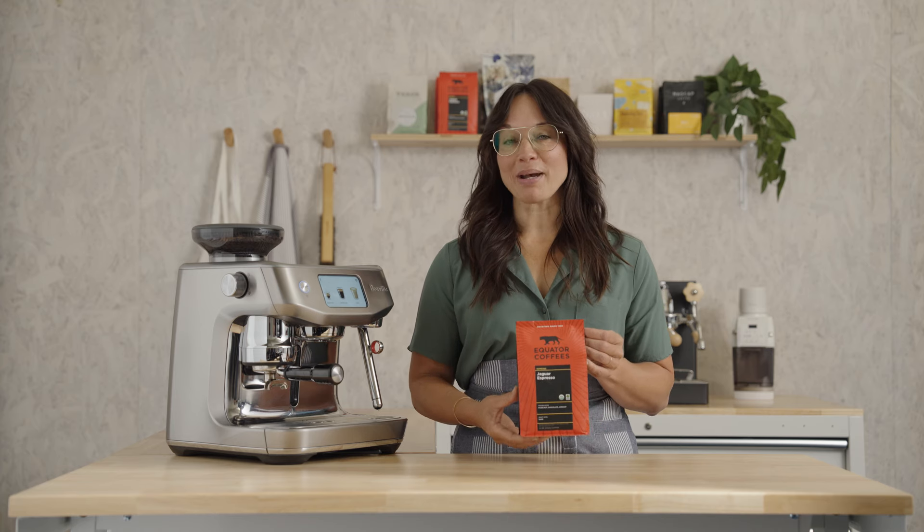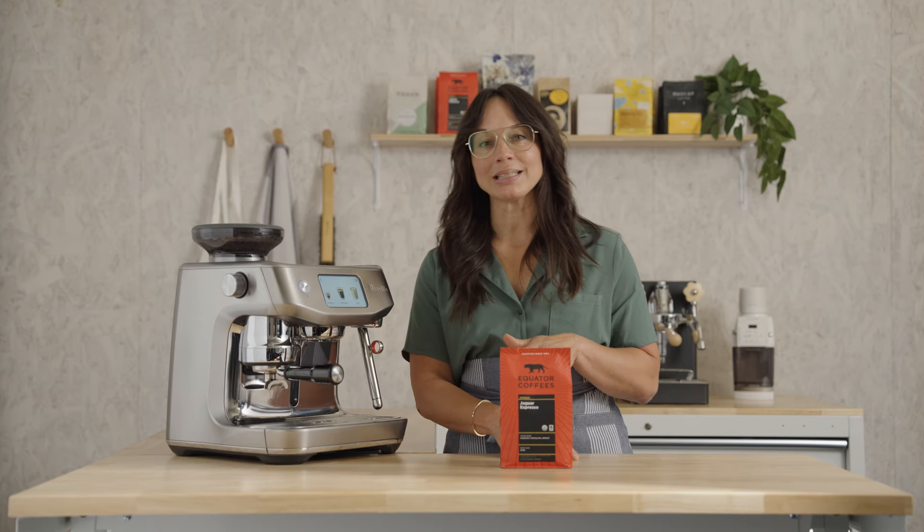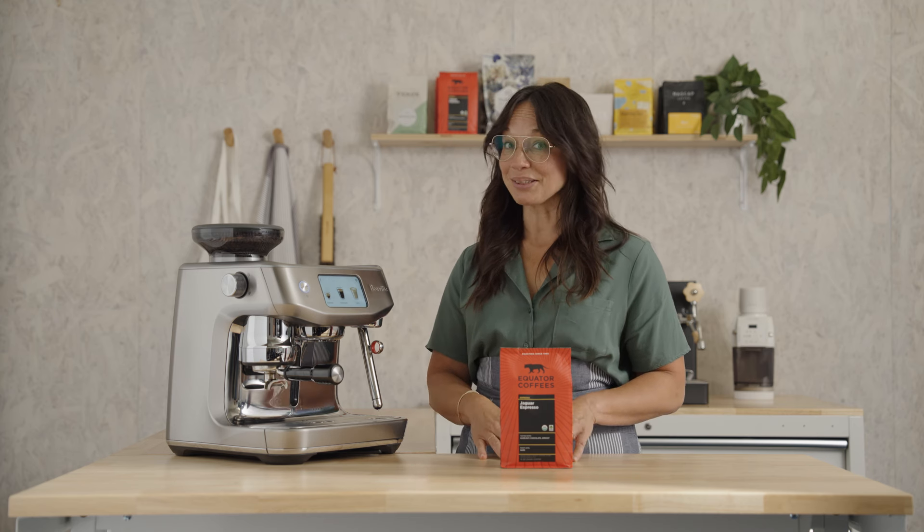This is Jaguar Espresso by Equator. This coffee leads in with a toasted hazelnut flavor. It's got that deep middle note of chocolate, a nice dark roast that finishes with an apricot sweetness. It's delicious.